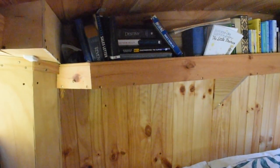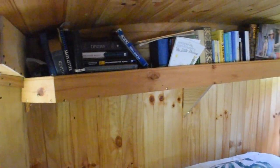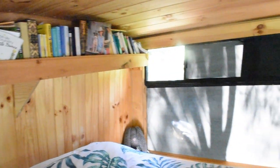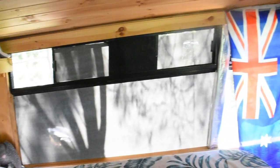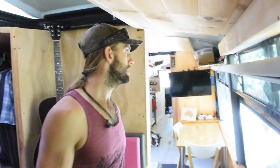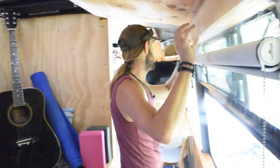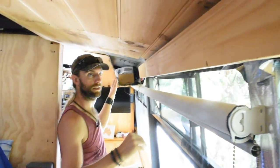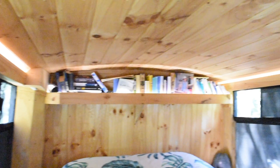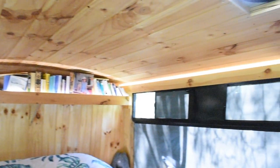Up behind us is our library. When I bought the bus this was actually a metal container — part of the vent system — with no storage, so I ripped that out and put the library in. The roof was also a similar design, but I ripped that off, put in a wood-look finish, and added insulation which keeps us cool in the heat. I also replaced the old vent system with these panels and added an LED light system — when you turn it on it gives the bedroom a really nice atmosphere at night.